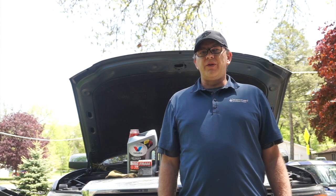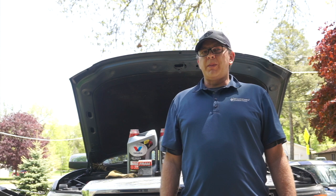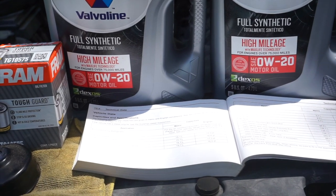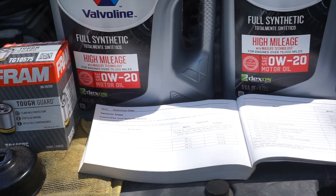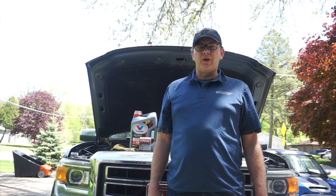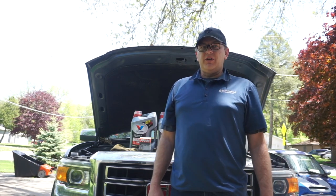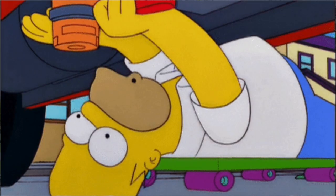Growing up I was lucky enough to have a father who could literally fix anything. He spent a tremendous amount of time teaching me as much about car care and fixing other stuff as he could. For many, automotive maintenance can be a bit scary, but with a little bit of research and know-how anyone can become a shade tree mechanic. In honor of my father who taught me everything I know about automotive maintenance, I'd like to welcome you to Bass Daddy's Garage, where we will be working on my personal 2014 GMC Sierra and learning how easy and simple it is to do a little bit of vehicle maintenance including an oil change.